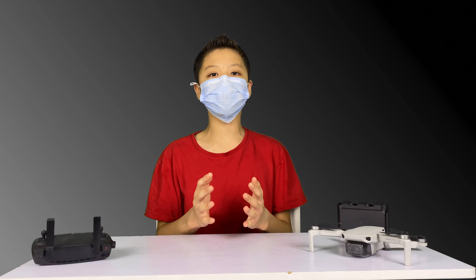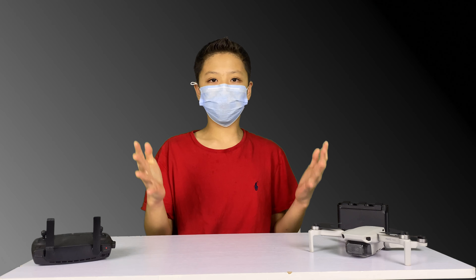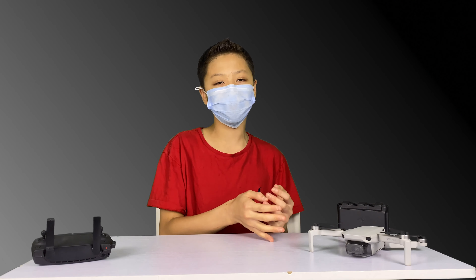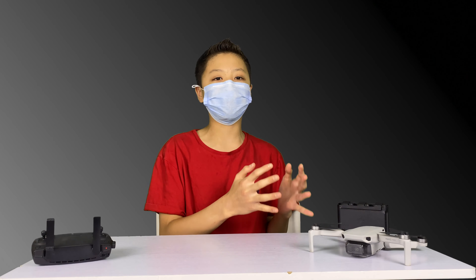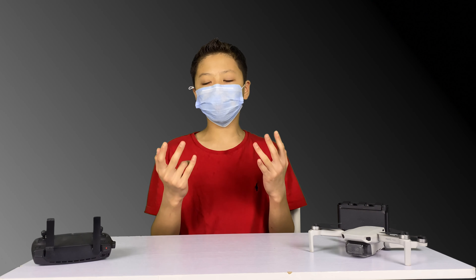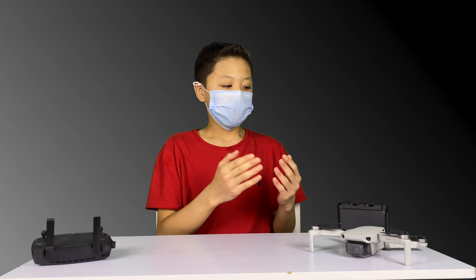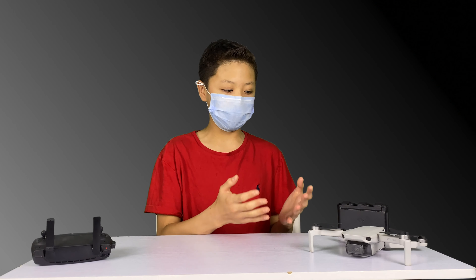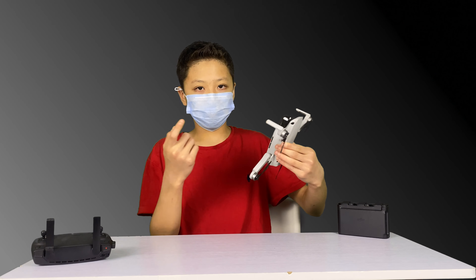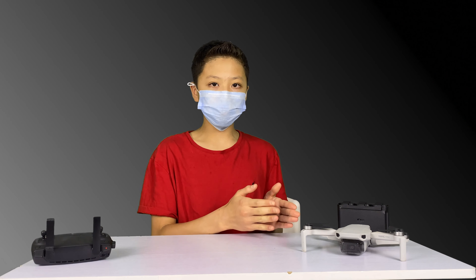I'll be testing this drone for four different categories. The first one being flight dynamics — as in stability, speed, and all that fun stuff. The second thing being practicality, as in how easy is the drone to actually set up. The third thing being how good is the actual camera. This is probably the most important aspect, as I feel like the camera is something that you'd buy this drone for. And last but not least, I'm testing this drone for wind resistance.